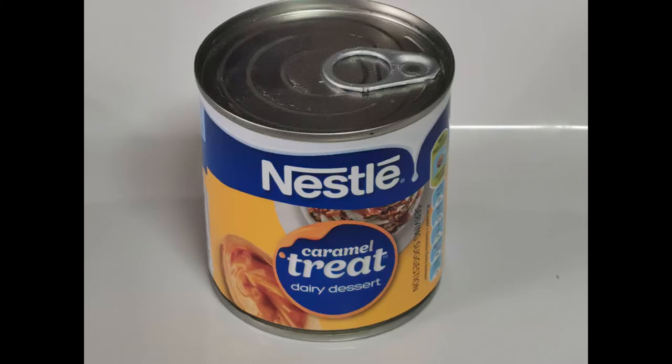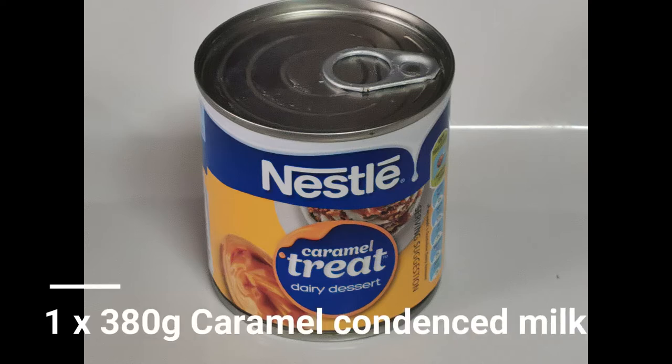Okay, so we start off with the ingredients. And if you were wondering why the recording is suddenly so quiet, it's because I sprayed doom in that little bastard's corner and it seems to have quieted him down. So yay for me! Anyway, we start off with first: one can of 380 gram caramel condensed milk.